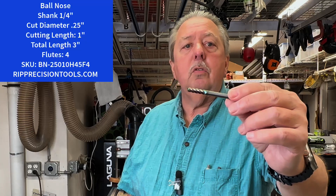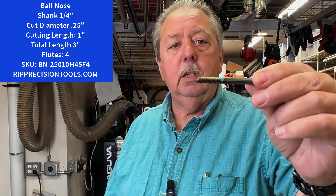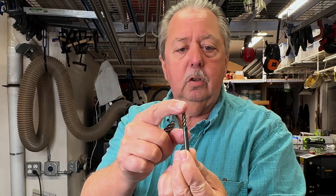I want to talk about which bits I actually use to make those dishes. In the early years when I first made these dishes, I'd use a couple standard tools called ball-nose bits. Here's an example of a ball-nose bit. This one is a quarter-inch shank, about an inch long, and it just comes up to a flute. The flutes come up to a nice rounded end, which allows you to get that rounded corner.